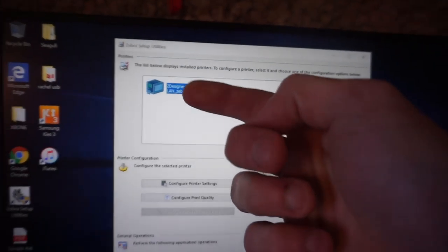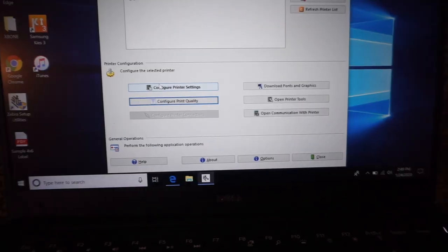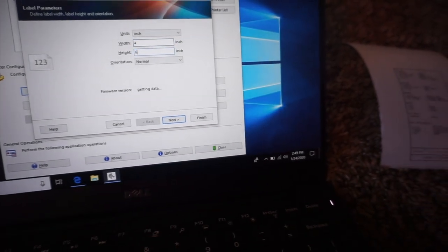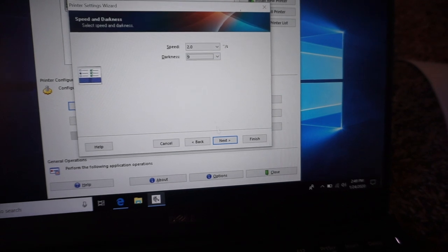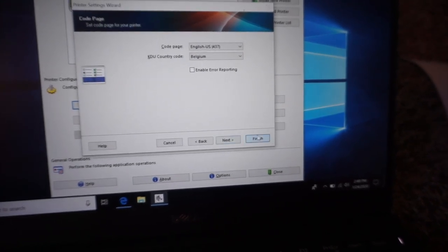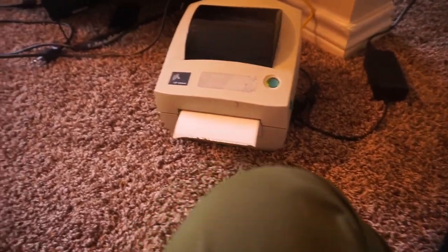We now have a Zebra installed. Let's configure printer settings — width four, height six, speed 2.0, darkness 9, because otherwise it'll print a little light. Hit Finish, open printer tools, and we'll send a feed signal to the printer. One label came out — let's see if we can print a test label. There are no wires on here, that thing is only wired in the back with one Ethernet cable.